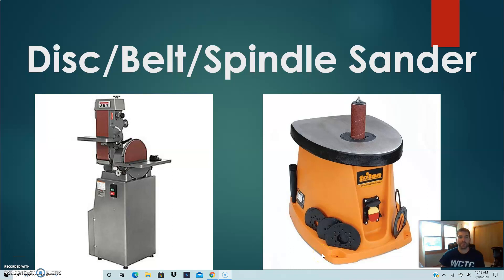Hello everyone. Today we're going to be looking at the disc, belt, and spindle sanders. Over here on the left, this disc and belt sander is actually kind of a two-in-one tool. And then over here on the right, this is our spindle sander.